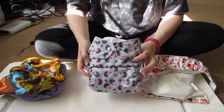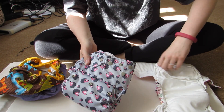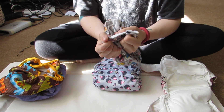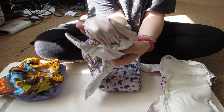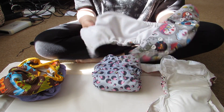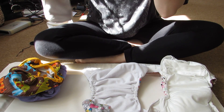This one is a pocket nappy, which is quite a popular choice. I use them with Teddy, but I find the all-in-ones are easier and quicker to put on. With a pocket, you get a pocket which is just an empty shell — just the fleece and the pull inside, which is the waterproof bit that feels plasticky. When you buy it, you need to get inserts to stuff it with. The ones I use are microfiber and bamboo.